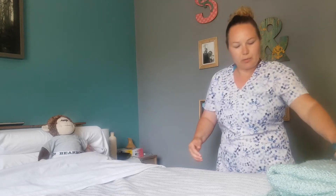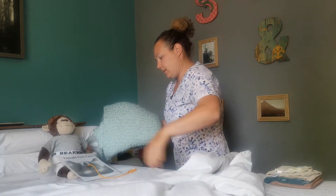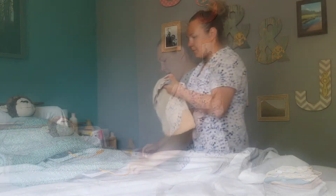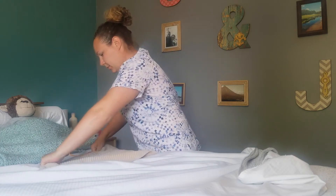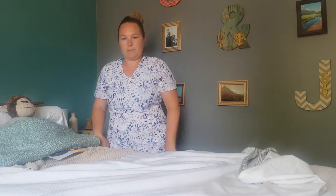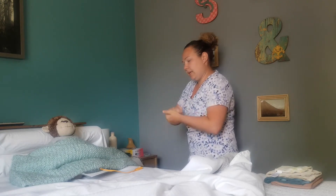I'm going to get started by draping you with the black bath blanket. I'm just going to tuck this bed pad right under your bottom there, just in case we spill anything and get on the sheets — then we're safe. I'm going to wash my hands again with hand sanitizer.